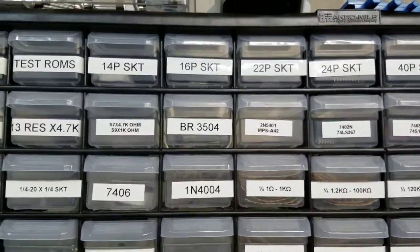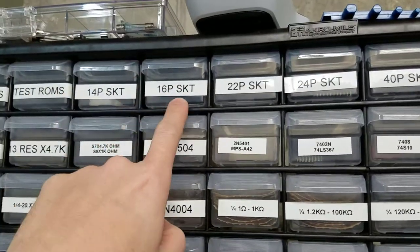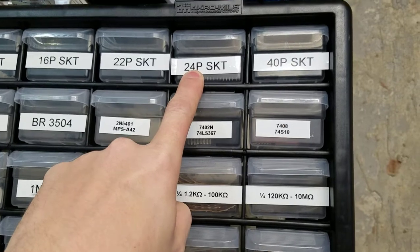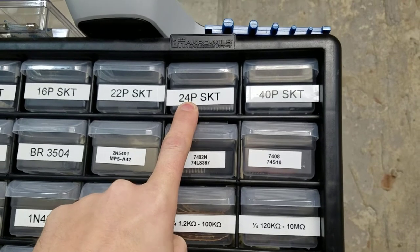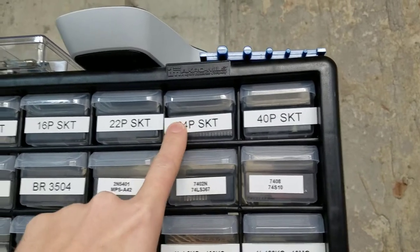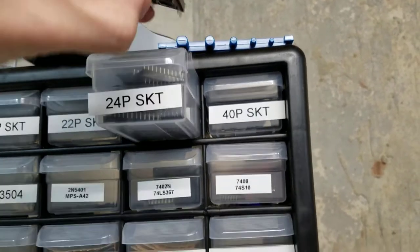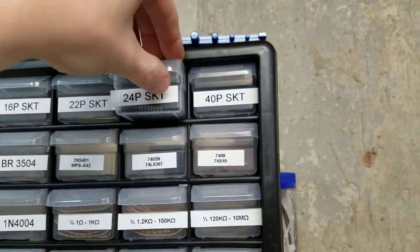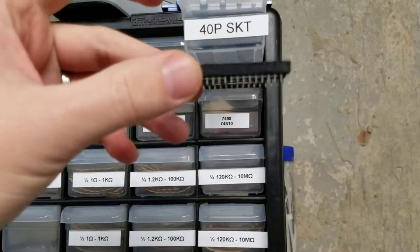I do a lot of board work, so I keep different pin sockets — 24-pin being the most common. If you're doing any NVRAM change or potential ROM change, or you've got old sockets like the scan-B sockets on an old Williams board, 24-pin sockets are what you'll use to replace those. I've got varying degrees of those available, and also 40-pin sockets — if you're using a PIA CPU, that's going to be 40 pins.